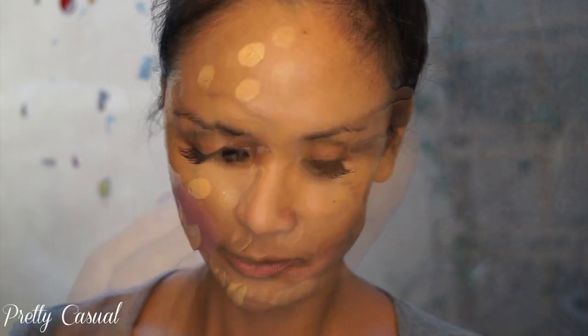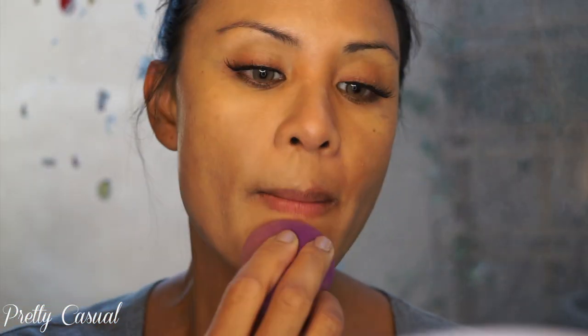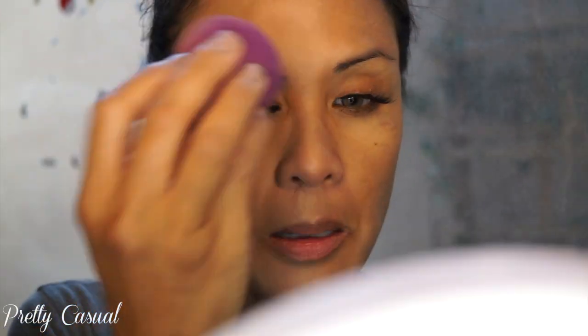I probably would have gone one shade darker, but it looks pretty good, especially if I'm going to use some bronzer or contouring. I love how it makes my skin look even without looking heavily covered in foundation. I'm going to do one more layer — you can definitely build this up to very full coverage, but I love how it balances out my skin tone really nicely.